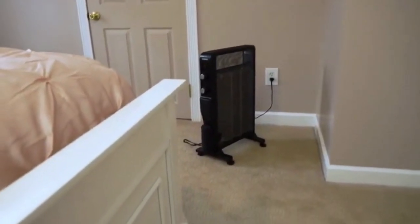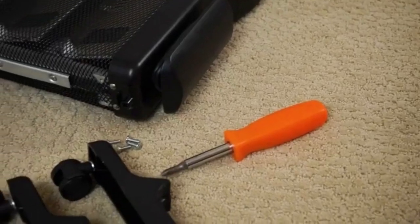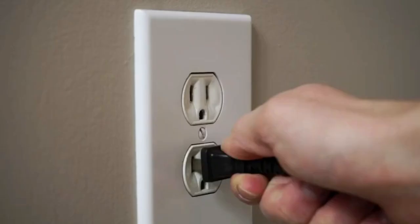Turbo Electric Mica Space Heater, the most efficient way to heat your home. Installation is easy — just screw on the legs, plug it in, then enjoy.